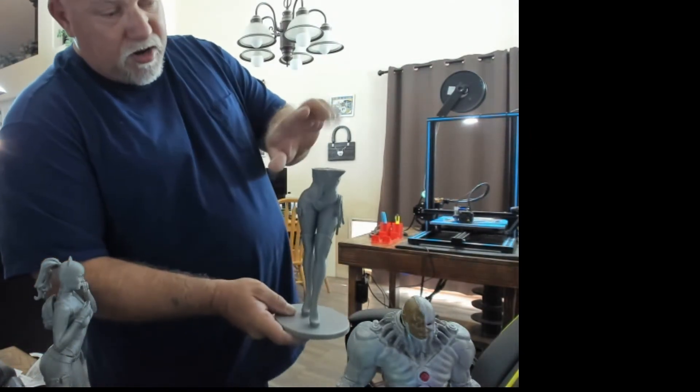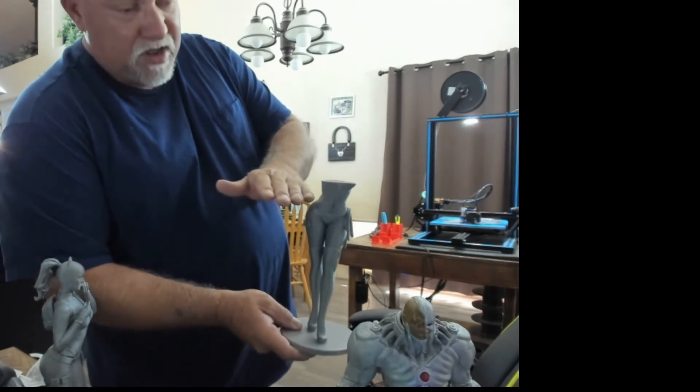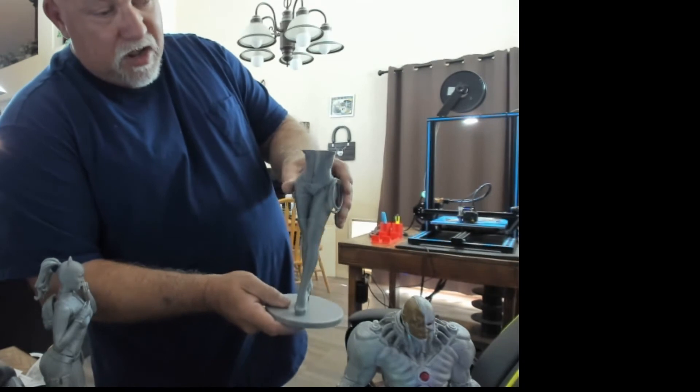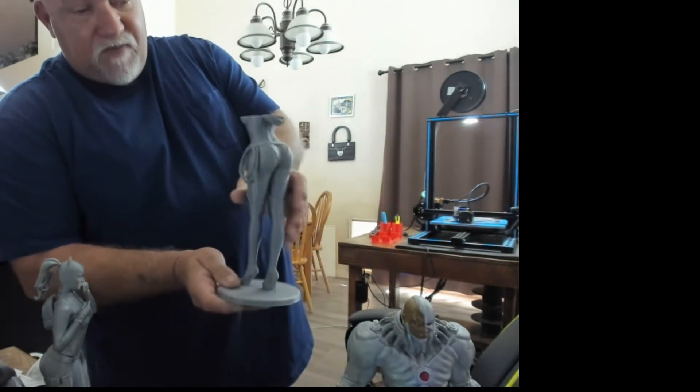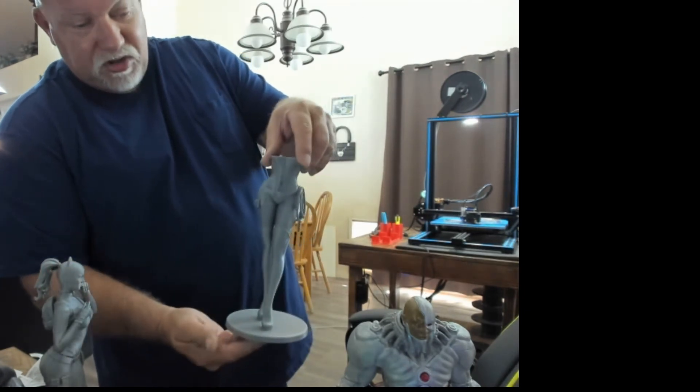And here's what happened with the Catwoman I was talking about earlier. I got her printed, and when the print was getting up around the bottom of her elbow, it was printing in mid-air basically and screwed up the print. So I stopped it there. I figured I'll keep this piece — she has some nice features. Maybe I can set a pod on it or use it for something.